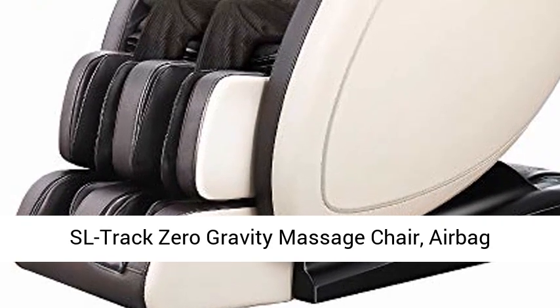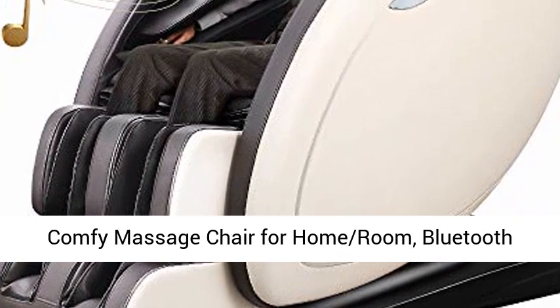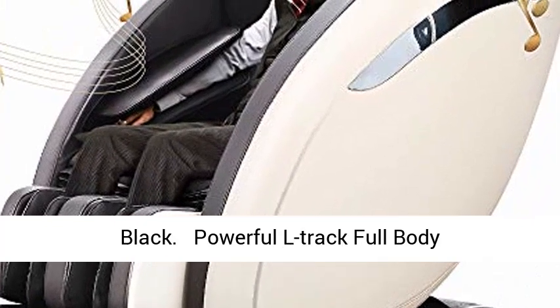S-L Track Zero Gravity Massage Chair. Airbag Full Body Recliner Air Massage Chair. Recliner Comfy Massage Chair for Home. Features include Bluetooth Speaker, Peak Function, Foot Roller. Luxurious Black.